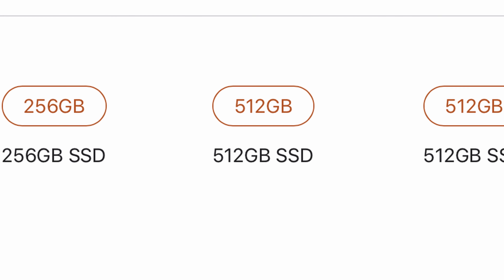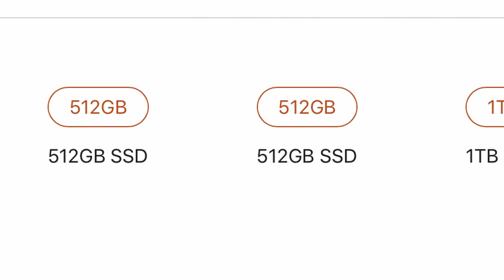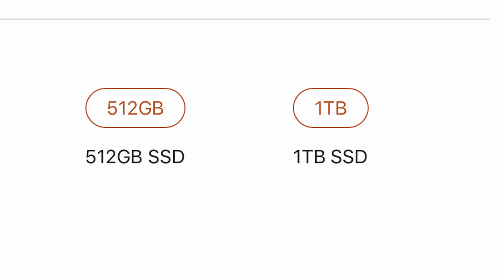The base storage is 128 GB, and the next option is 256 GB. Then there is 256 GB and 512 GB, and some models are also available in 1 TB.